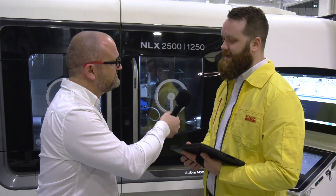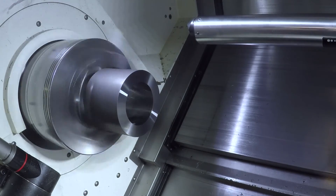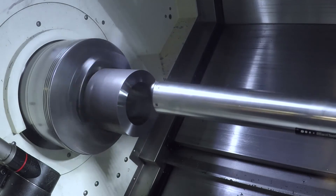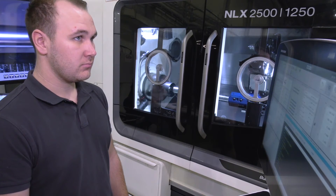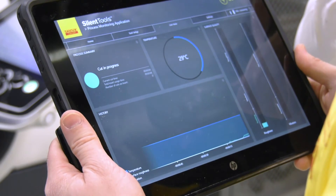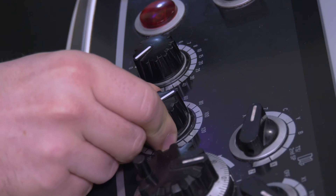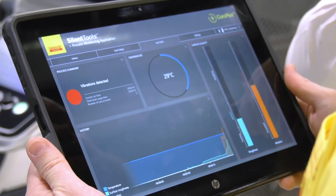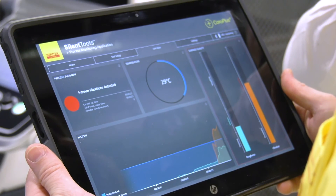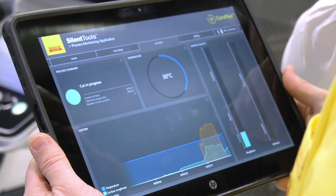Now we're going to try to provoke the bar and see if we can get some chatter. We've changed the inserts to a higher nose radius and we're going to go ridiculously low on the feeds to see if we can build up some vibrations. We're now machining — small finishing cut, high nose radius. We go down on the feed, and now we can see the chatter increasing. We still can't hear a lot, but the operator knows there is vibration in the component and can increase the feed again to get back to a stable process. We increase the feed and instantly return to a stable process.